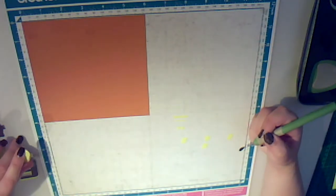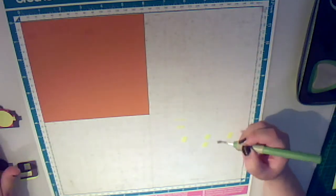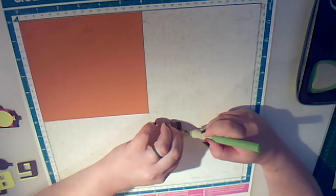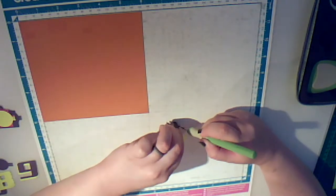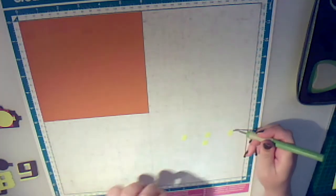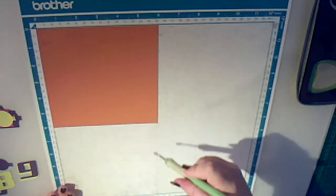Next we're going to want to get these ones here. That one's got to go on top, but this here is excess so it can come off. We have dots that will go onto our layout. Let's take this and set it to one side — these are scrap. You could keep them for using to decorate the background.